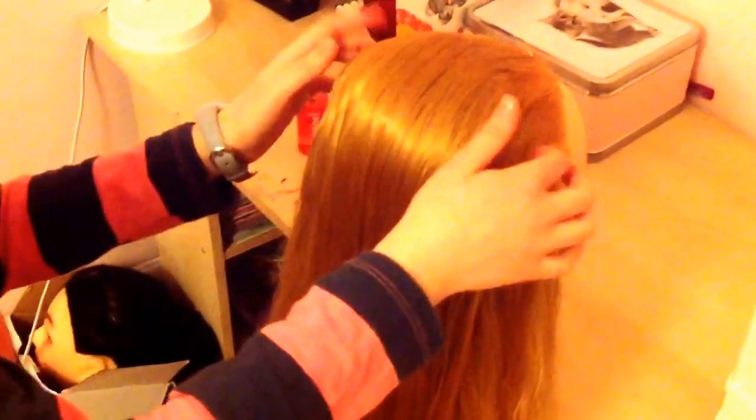Take a bit of smoothing serum in your fingers and just lay it and smooth that out, just to keep all those bits together so they don't show any of the backcombing.